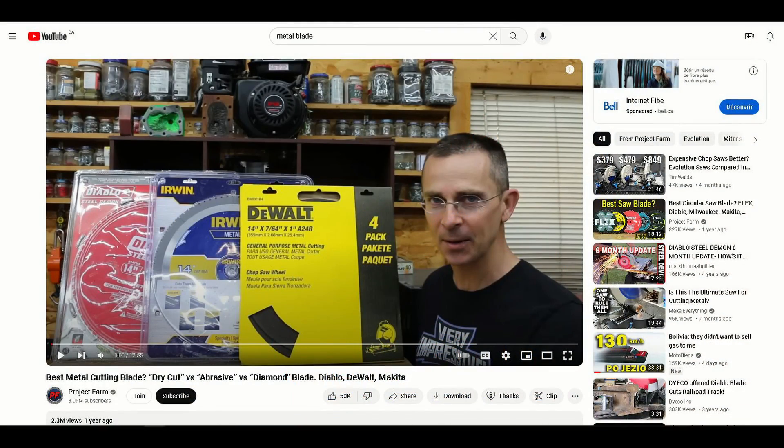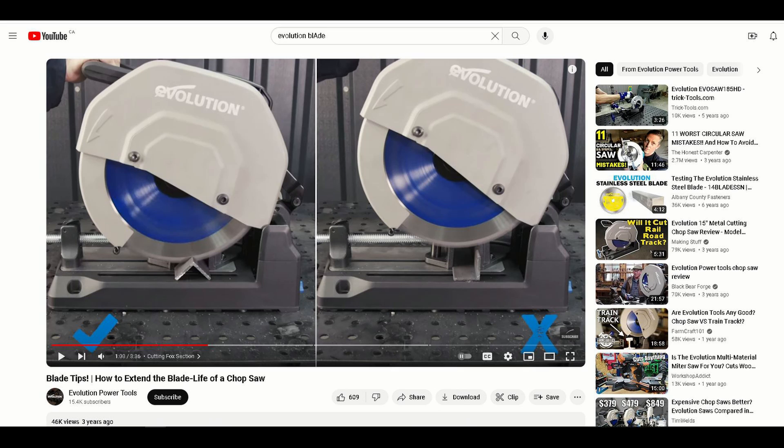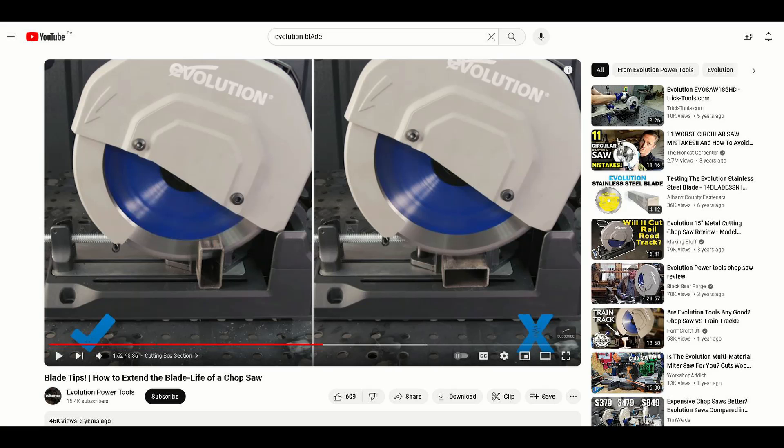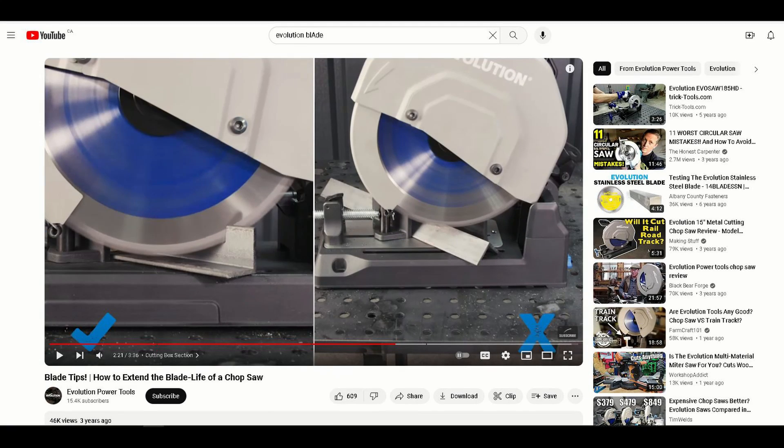There is an excellent video on the Project Farm channel where different brands of blades are tested, but the tests cover only cutting speed and not the longevity of different blades. Evolution also has a video on YouTube with tips on how to cut to extend blade life. I saw that video before I purchased the saw, and whenever possible I followed those tips. The blade should have very brief contact with the material — touch and go instead of staying on it.